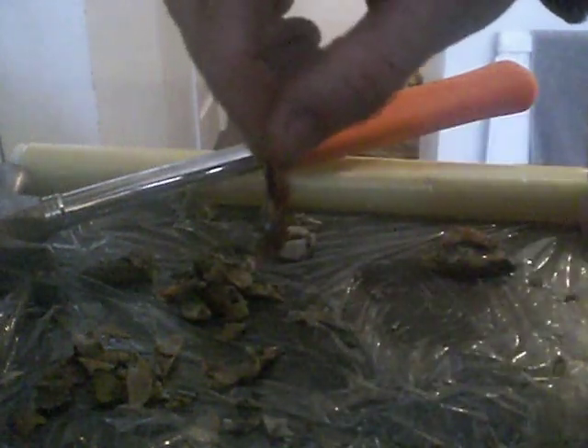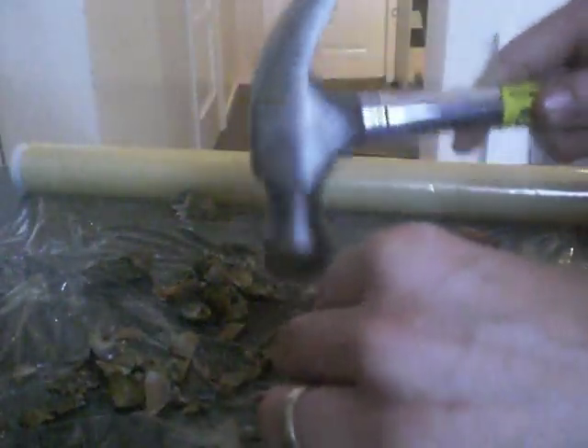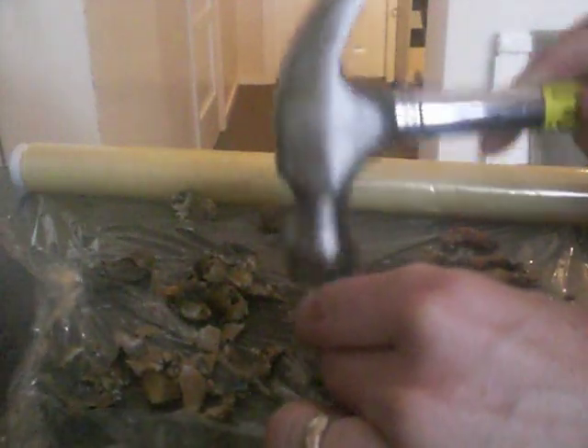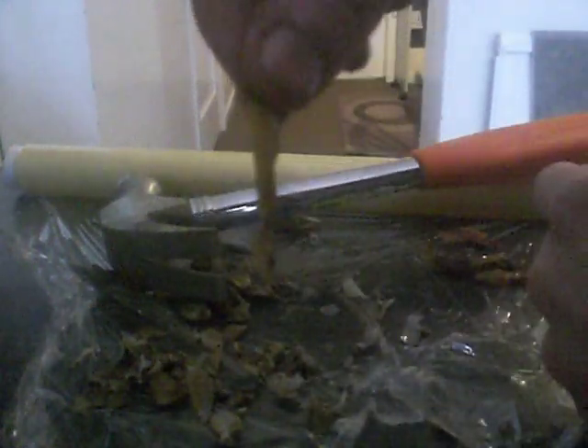In there we've got a nice little bit of meat — might not look much, but we add it to the other bits and repeat. This can be quite fiddly. Basically just keep repeating the process with all the claws that you've got.